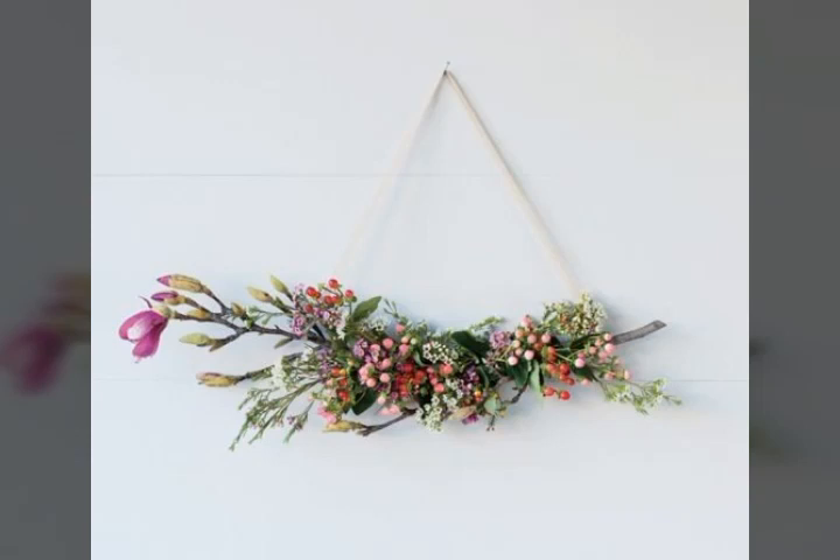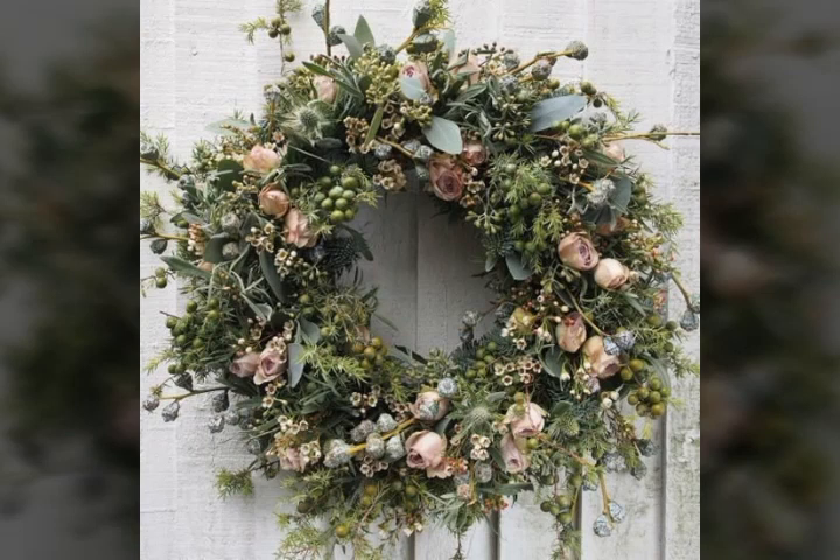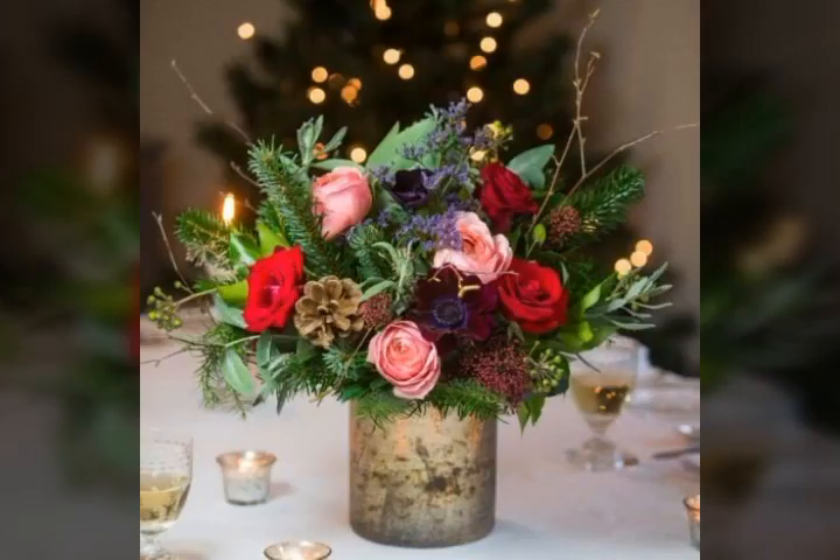Bismillahirrahmanirrahim, assalamu alaikum viewers, welcome to my channel World Beauty Friends. In today's video we will see very beautiful and adorable ideas about this beautiful flowers arrangement that looks very nice. I hope you will enjoy my video and like my video. If you are enjoying my video then write in the comment section which part you like very much.